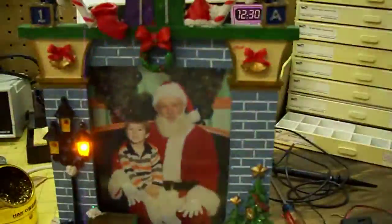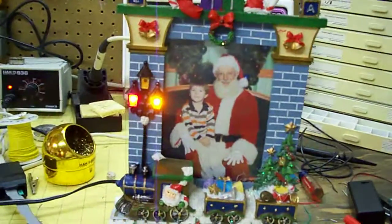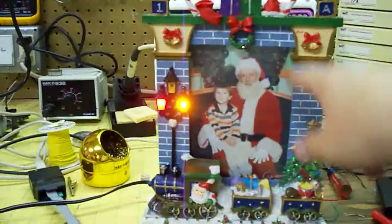Now we've got to plug it in and show it working. The first light comes on and pulse-wits up, the second light comes on and pulse-wits up, and then we go into a blinky cycle. We've got blinky lights going around.